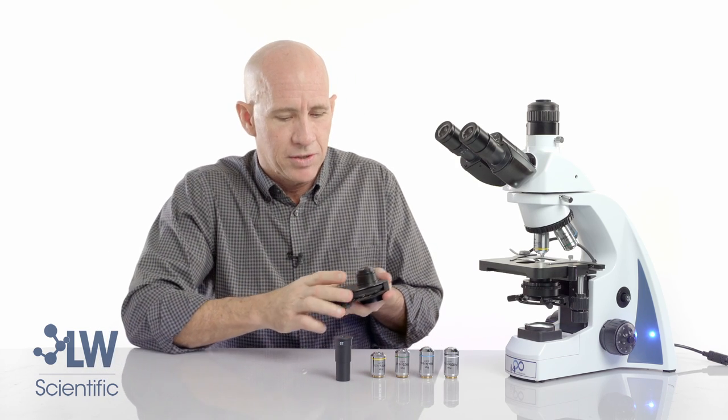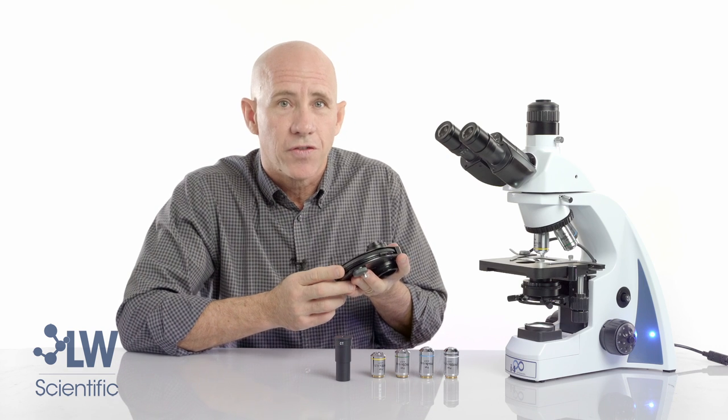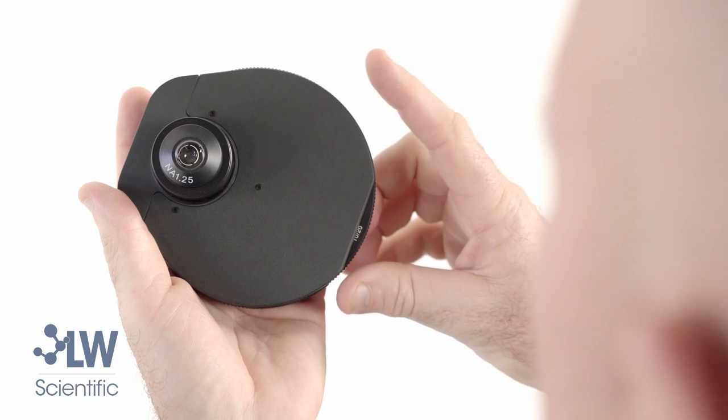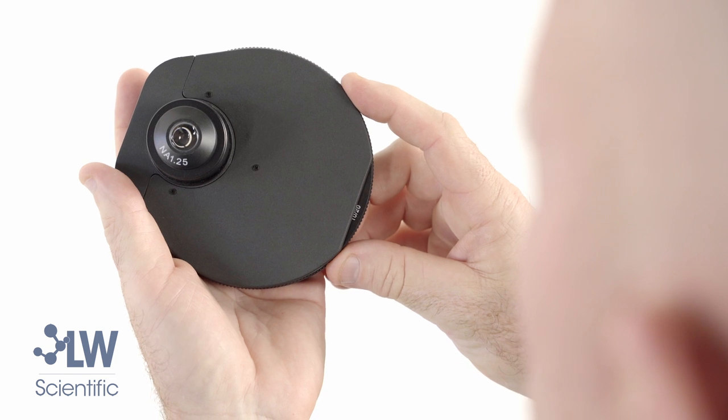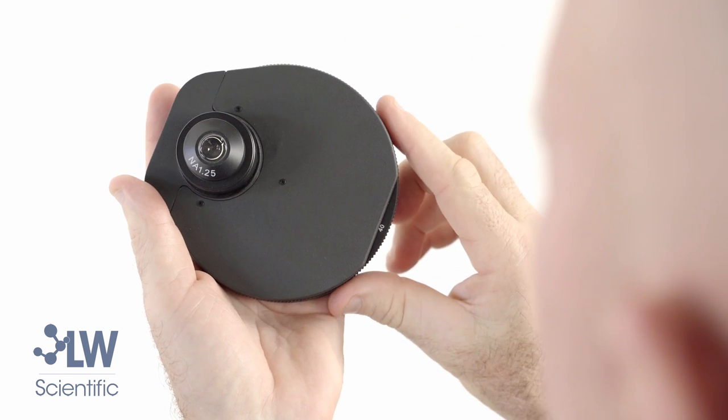Now let's talk about the phase contrast turret condenser. This condenser has five different settings built into it. The condenser has a 10x/20x phase setting and a 40x phase setting.